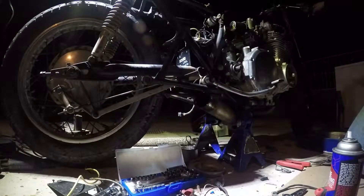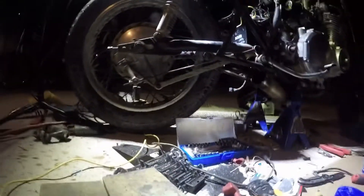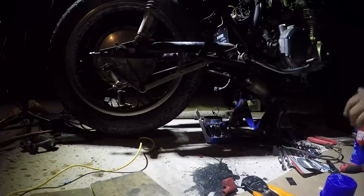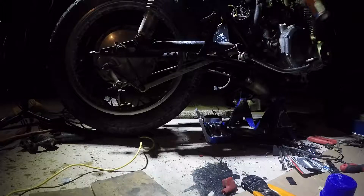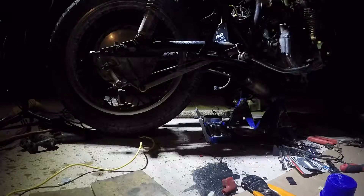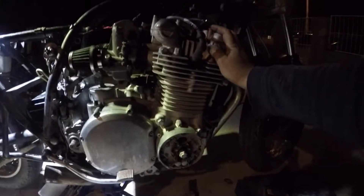Houston, we might have a problem. Pretty sure some of that got on the camera. Moving my tools out of the way. Maybe the compression we do have is because of the water in the cylinders.